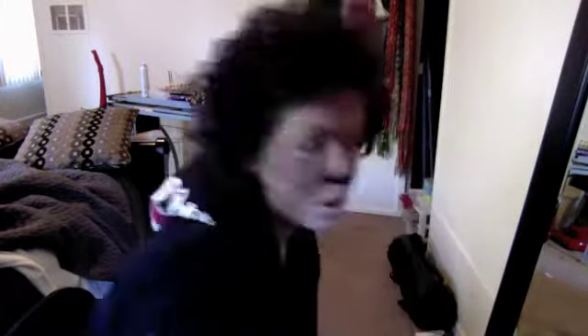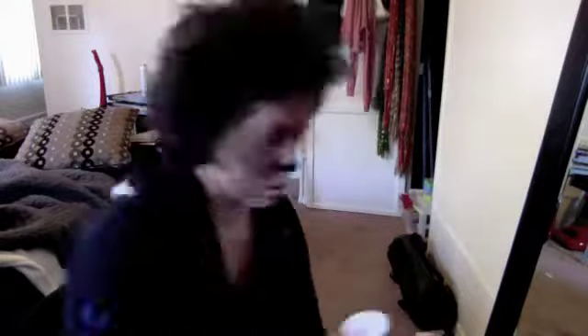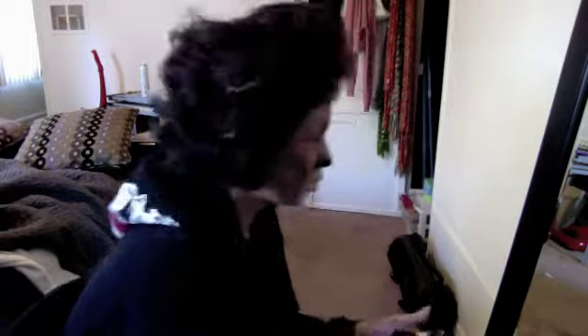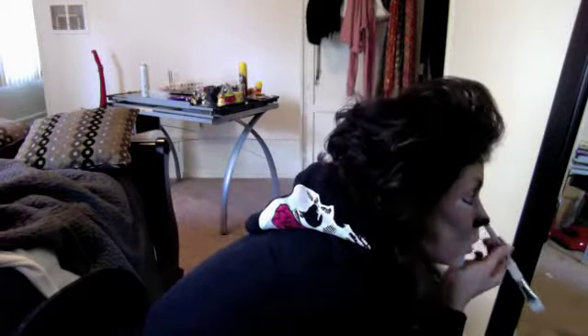I'm using another smaller brush to do the nose. I'm using a Ben Nye product — I think it's called something cake. What you do is wet it with water. They also have a liquid you can buy, but I don't like using that because it makes the black crack once it sets. With water it goes on really thick. I don't like using eyeliner because it smudges, and liquid eyeliner cracks. This stuff doesn't smudge.